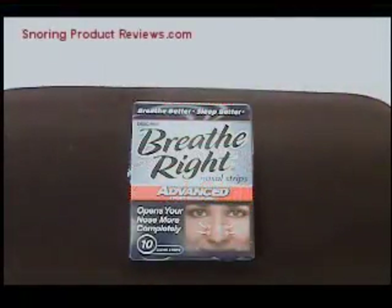Welcome to snoringproductreviews.com. This time we're going to be reviewing the Breathe Right nasal strips, and by now you've probably all heard about this.